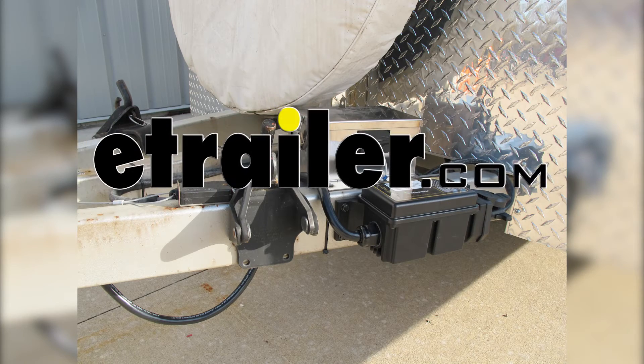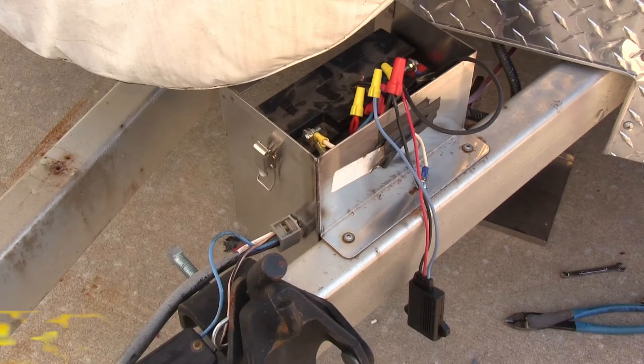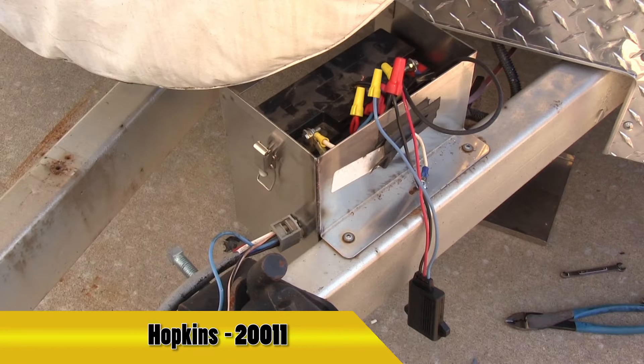Today on this enclosed trailer, we're going to install part number 20011 from Hoppy. This is our trailer breakaway kit battery charger.